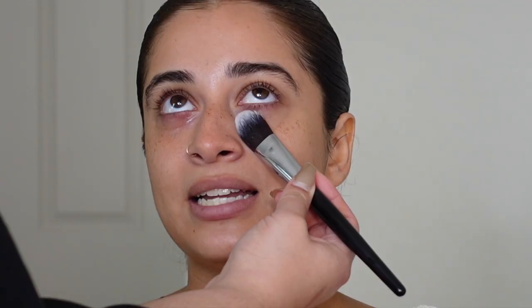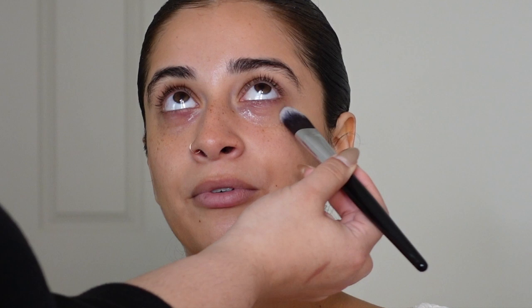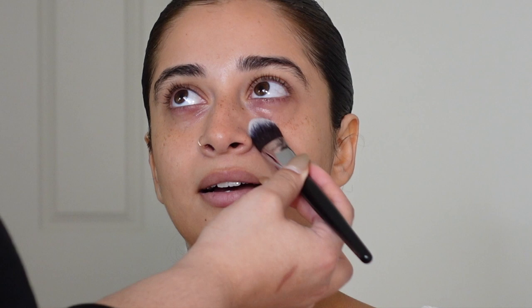It works for all skin types, all ages, all under eyes — it's really nice and hydrating. I feel like it really helps prevent a little bit of creasing and it just wakes up the eye. Then just some lip balm to prep the lips.